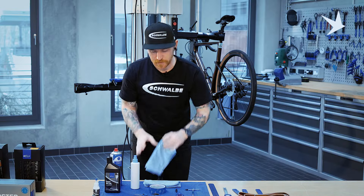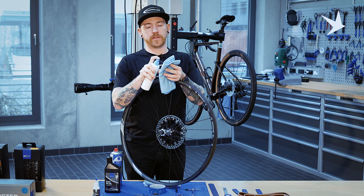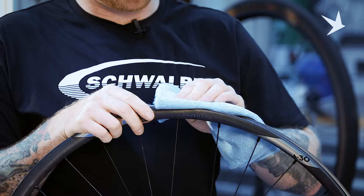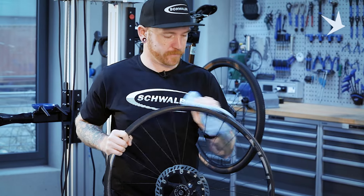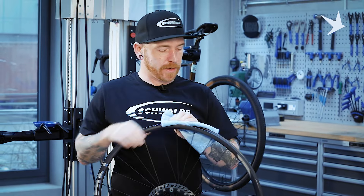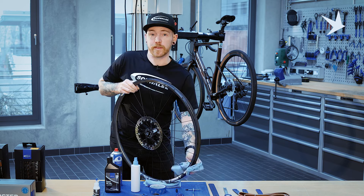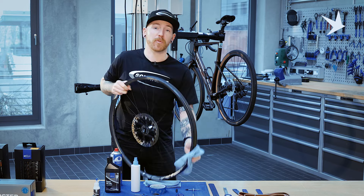We're going to spray some of the isopropylene alcohol onto a clean rag and just clean our rim. I would start at the valve hole, just so you know how far you've gone round for each rotation, just so you don't lose track. It's important to keep the rim bed clean when you're applying new rim tape, just so the tape adheres properly. The last thing you want when setting up tubeless is that the tape comes undone, allowing air and sealant to get underneath it. So preparation is key.